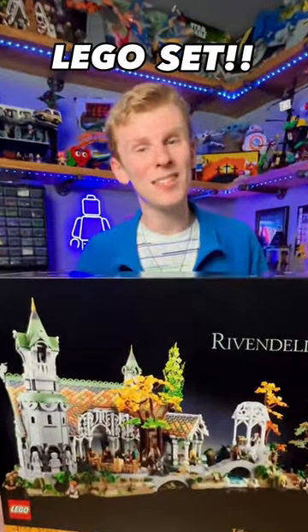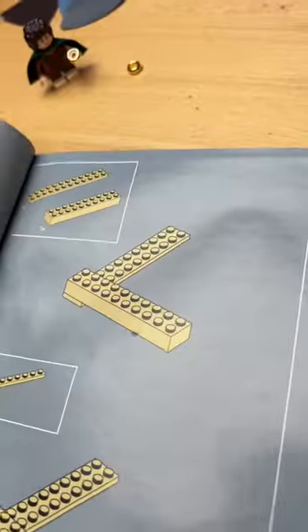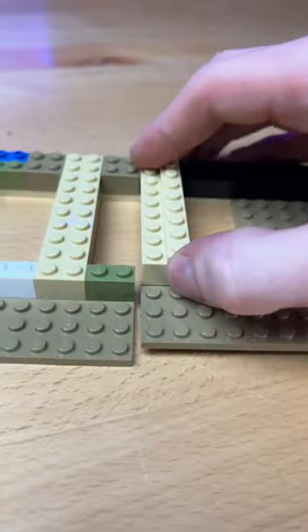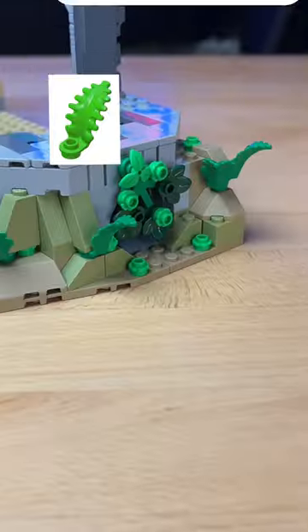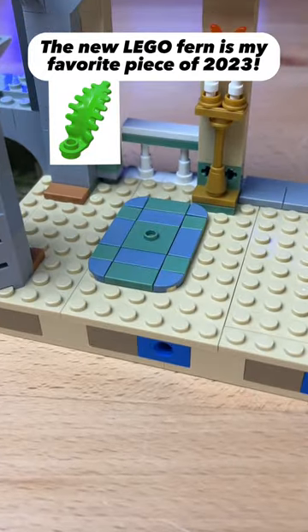Let's build my biggest Lego set. I first open up bag one. I start by grabbing this piece, connect some parts together, and build this little foundation. I add some walls, pillars, and a bunch of foliage as well as this nice rug.